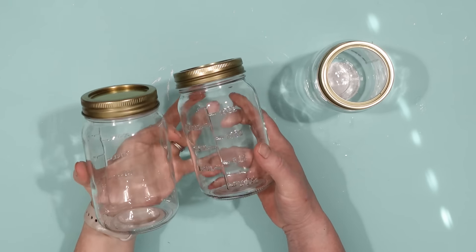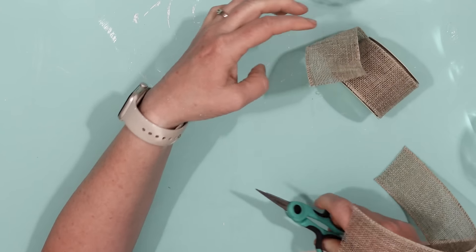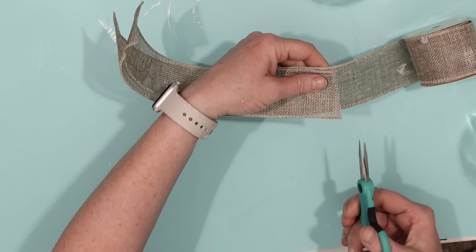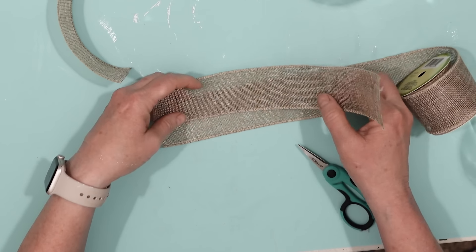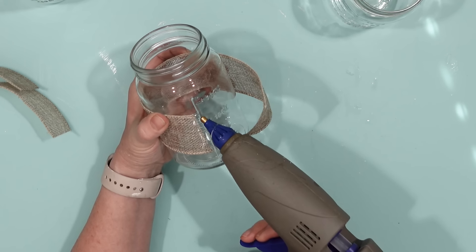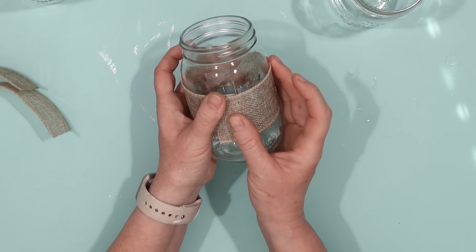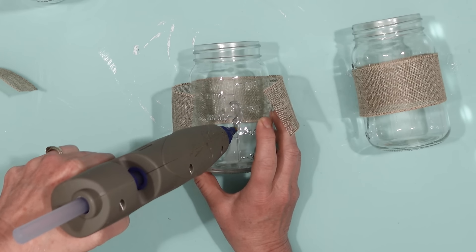While that was drying, I made some jars to go onto my tray. You can find mason jars like this at Dollar Tree or anywhere really. I took some Dollar Tree burlap ribbon — this is wire-edged ribbon — and cut three pieces that were pretty much the same size. I took the ribbon and secured it to the center of each mason jar with just a little bit of glue at the back, because I don't want to see that glue bleeding through on the front.